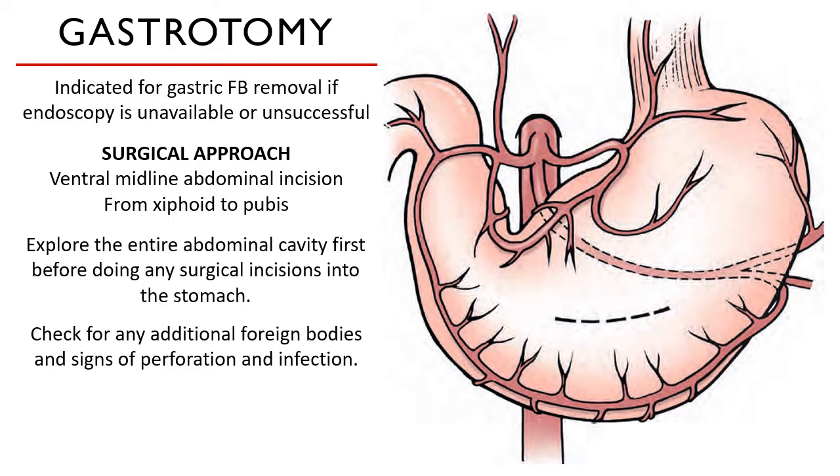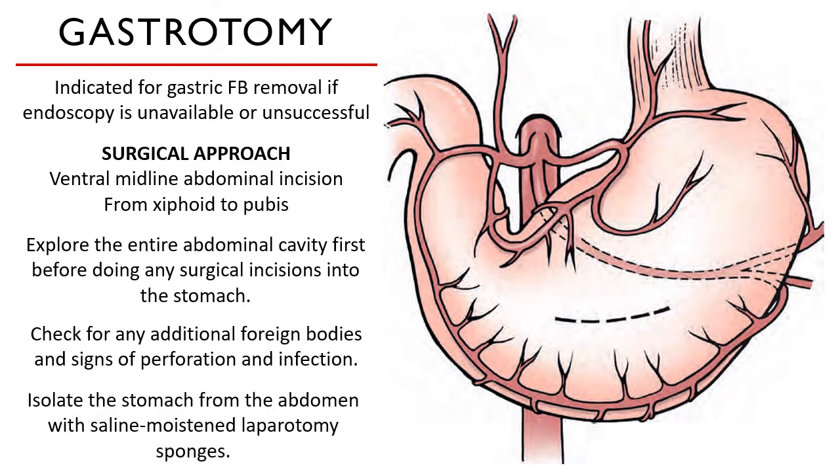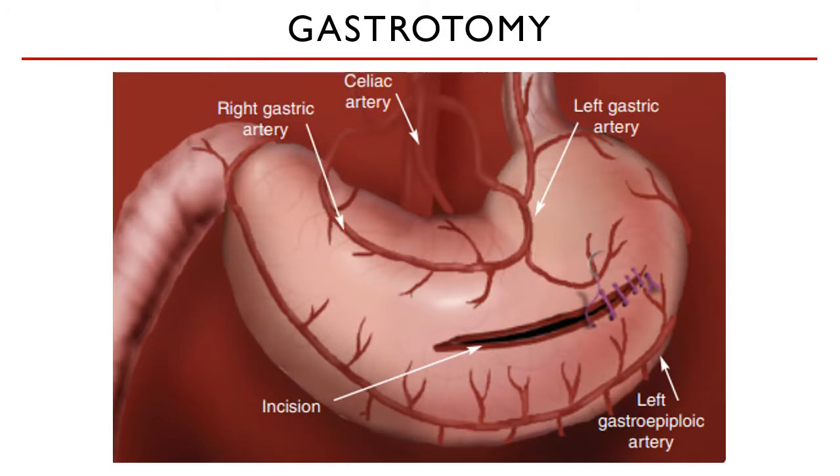Once you have assessed everything and suctioned the free fluid, isolate the stomach from the abdomen with saline-moistened laparotomy sponges. A gastrotomy incision is made on the avascular aspect of the stomach, as seen in this image.